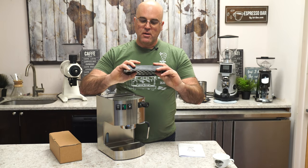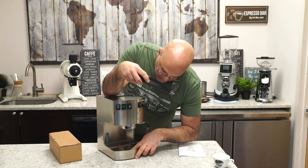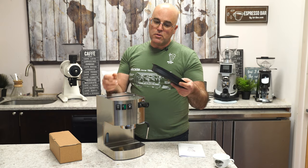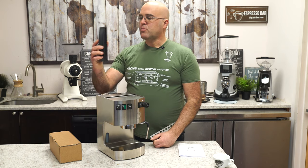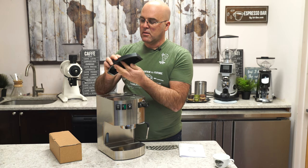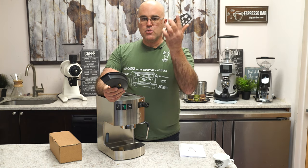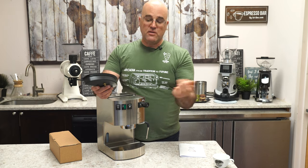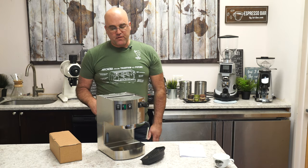Because of that valve connection, if you take the drip tray out it won't leak — a little valve closes as soon as you lift it and opens when you put it back in. But if you operate without the drip tray, you may get leakage. The tray is a little small. Sometimes the machine comes with a white protective film on it; it depends on the production facility.